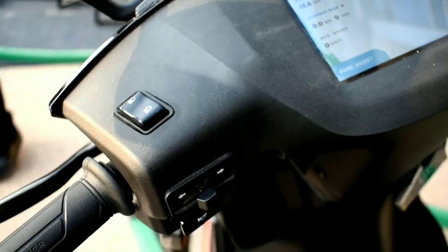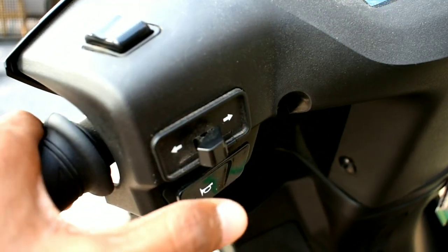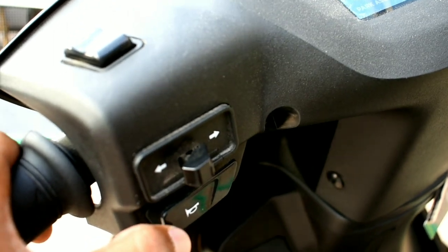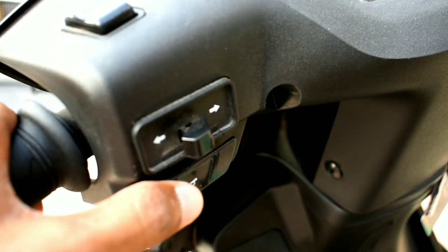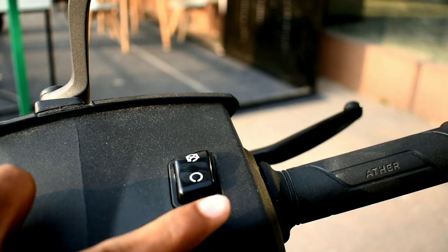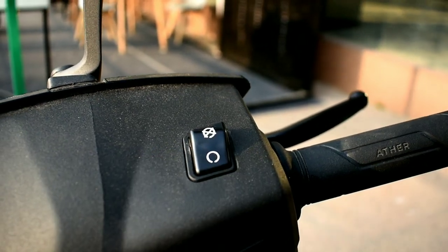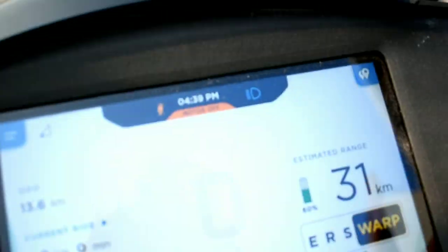On the left side we have the high beam/low beam button and the indicator buttons, which have a good tactile feel. On the right is the horn and the engine kill switch button. Below that is the button to change the riding modes.